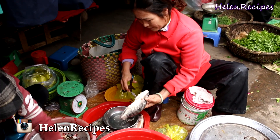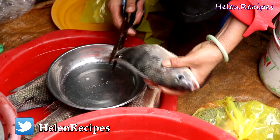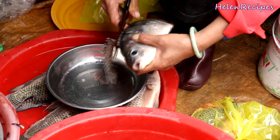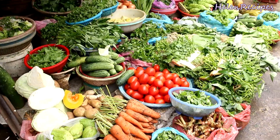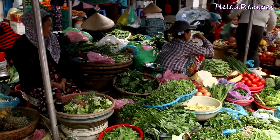When buying fish here, you can ask the seller to gut and clean the fish for you to save on preparation. I also need to buy some fresh herbs and rice paper for the wrapping. So let's begin!